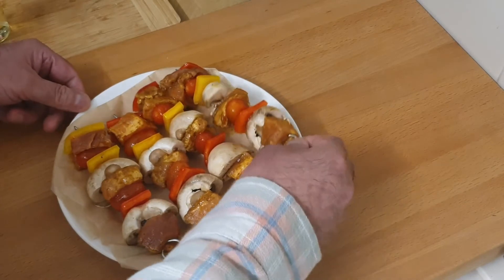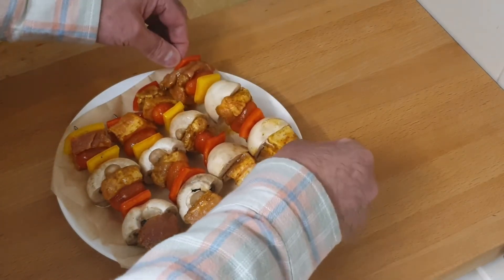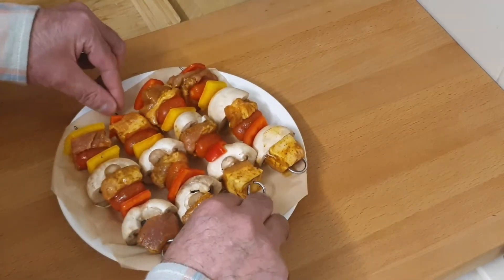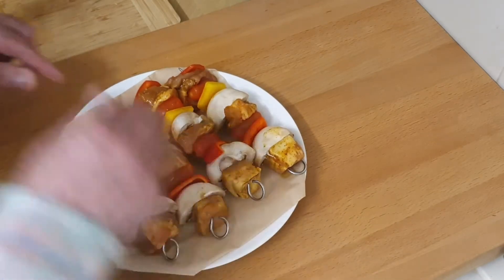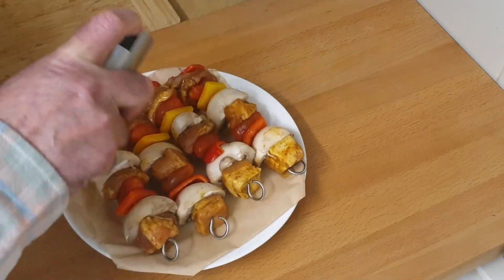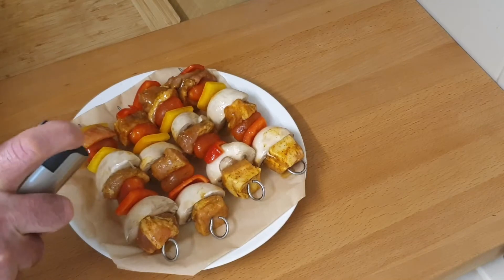The pork has been seasoned with a chili sauce which was left in the fridge overnight. Only a light seasoning so it's not too spicy. And I'm going to be serving it with some rice.